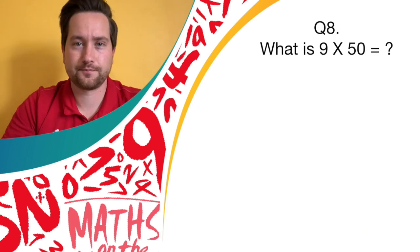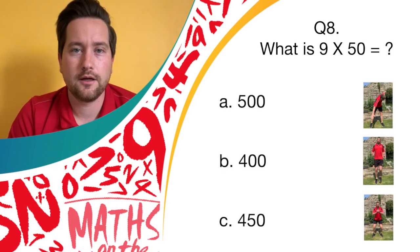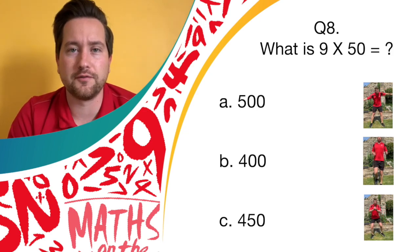Question eight: multiplication. What is 9 times 50? Is the answer A, 500? Let's start them windmills. Answer B, 400? Let's start running on the spot. Or is it answer C, 450? If so, let's see them donkey kicks.